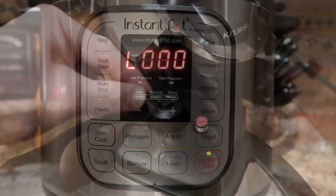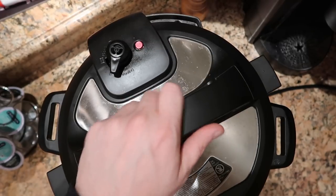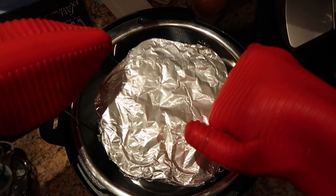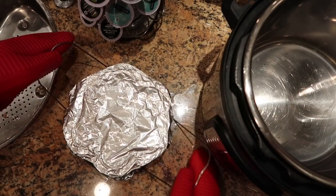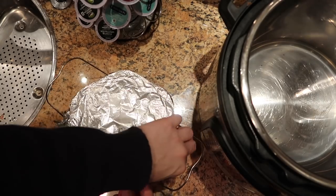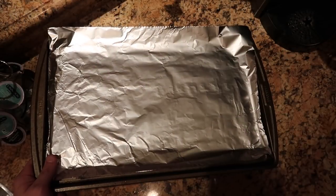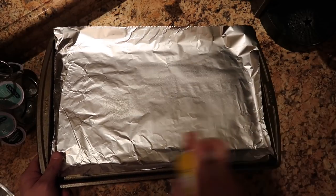Now that we're done, let's perform a quick release. The pin just dropped so take the lid off. Because it's going to be hot, use some nice gloves. Take the trivet by the sides and remove the silicone tray, then rest it on the surface to cool for about 5 minutes. Remove the foil while the potato pancake pillows are sitting and chilling out. Take a foil-lined baking sheet and spray it with some non-stick spray.